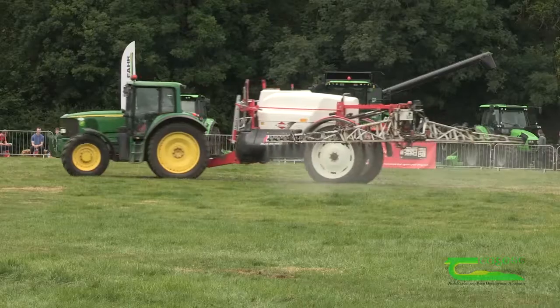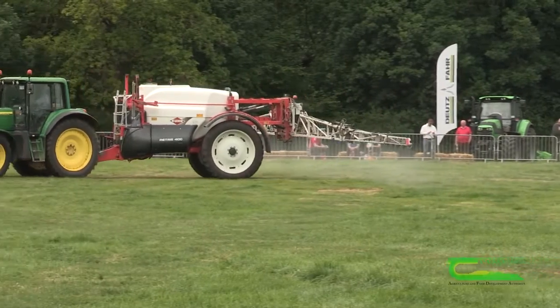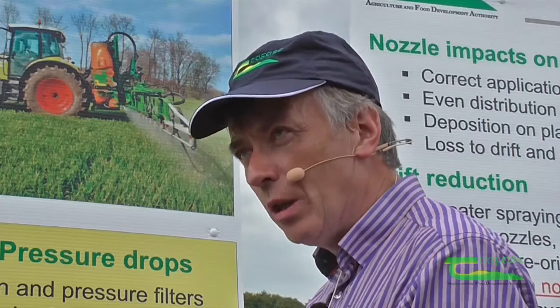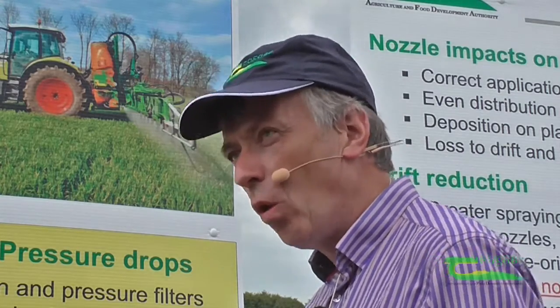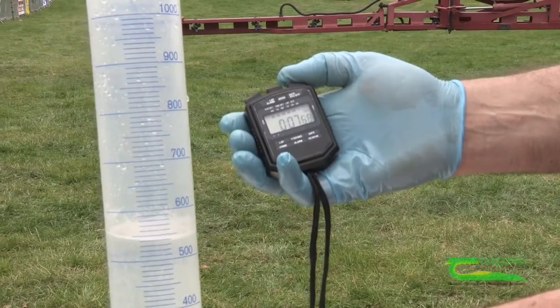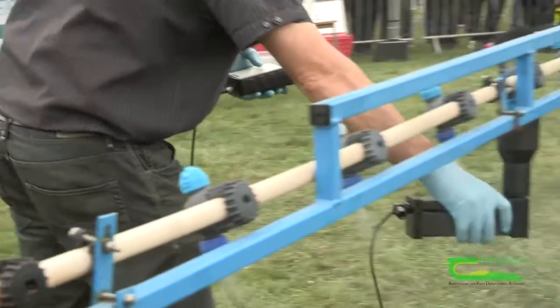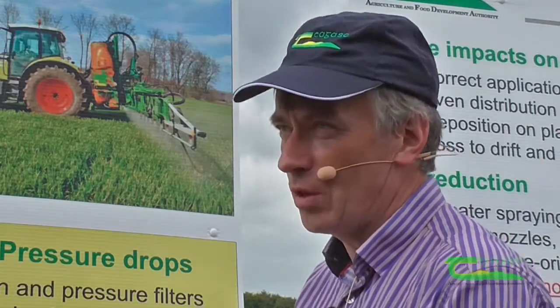The most important part is the evenness of spray, where we check the nozzle output from each individual nozzle. It's going to be checked with a nozzle checker to make sure that each nozzle is within spec and that we have an even application right across the whole boom width. That can be done with a simple graduated cylinder and a stopwatch, or more typically testers will use an electronic gauge. That's testing the evenness across the whole sprayer.